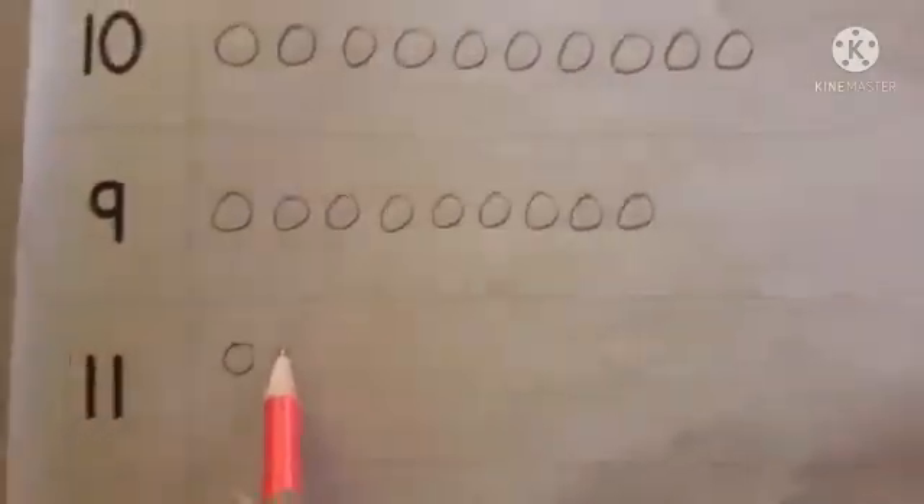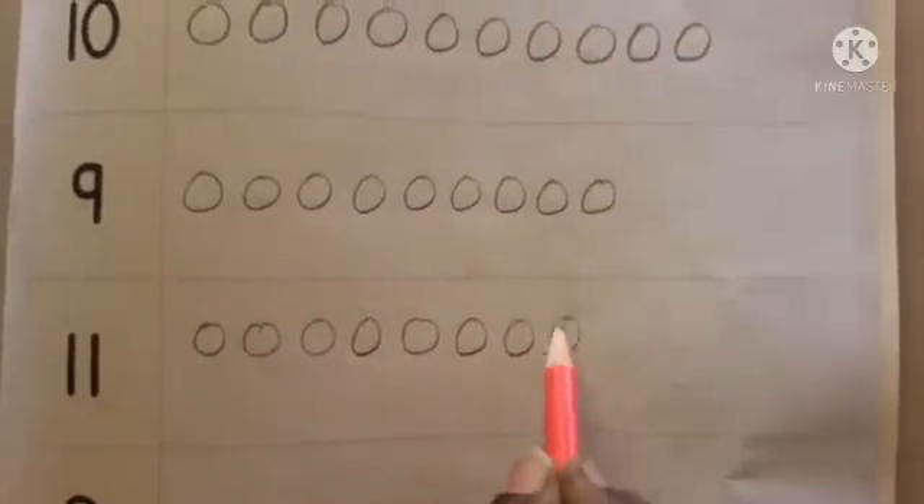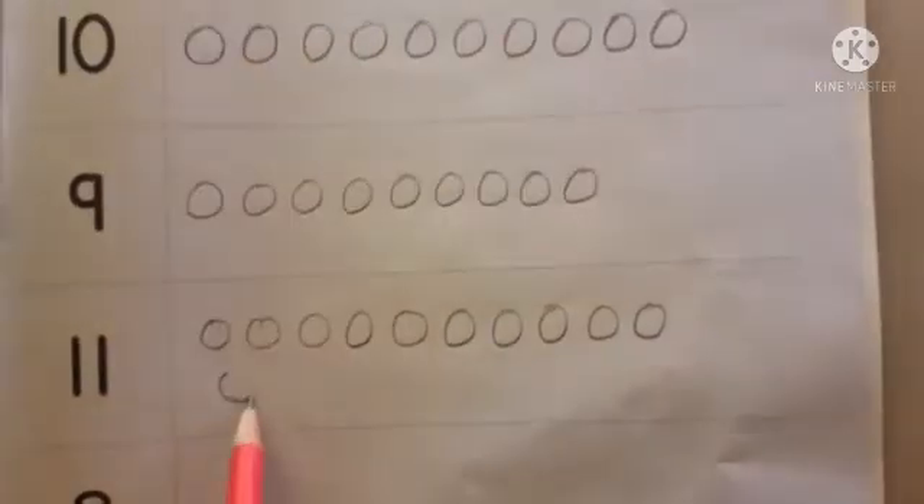Next, the given number is 11. Counting: 1, 2, 3, 4, 5, 6, 7, 8, 9, 10, 11.